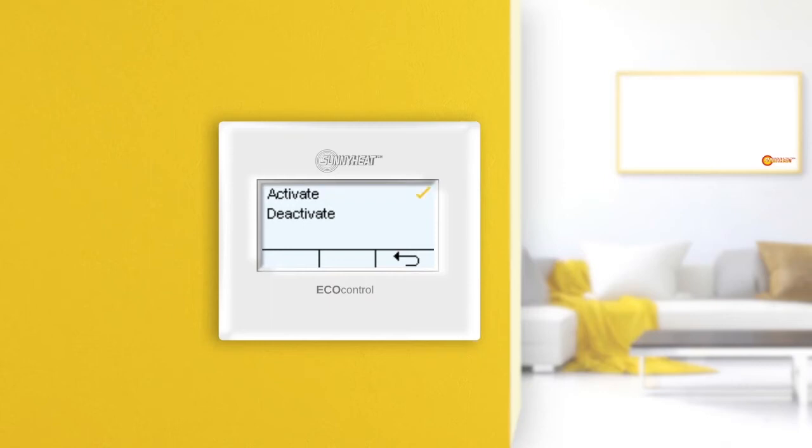Attention! Only the lighting from Sunnyheat is dimmable via the EcoControl thermostat. Pressing the Back button once takes you back to the previous menu.